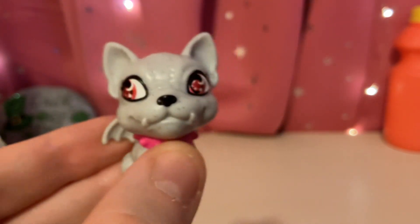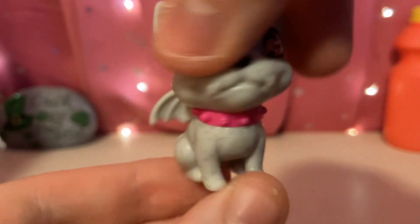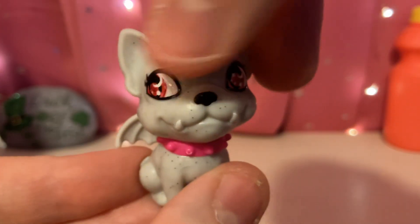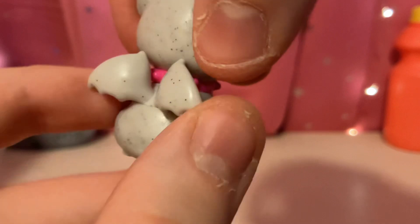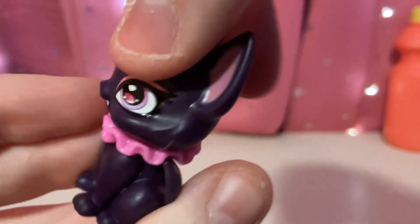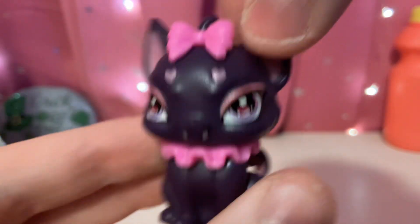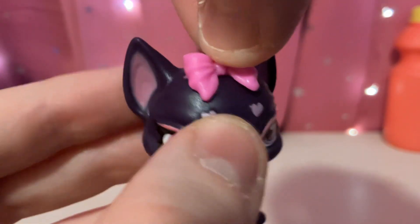So this is Roxina. You can see the little eyes here and the little wings. And here's Count Fabulous — with the ruffles around Count Fabulous's neck and a little pink bow at the top.